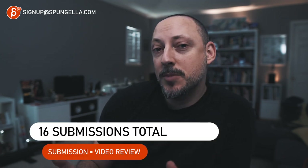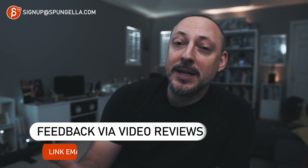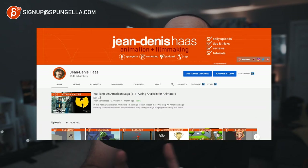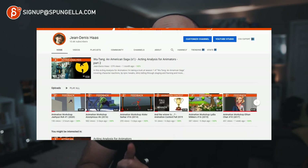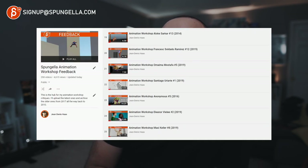The workshop covers 16 submissions. Every time you send me work for feedback, that counts as a submission. The feedback is given through video reviews. If you want examples of what those video reviews look like, check out the channel and the playlists — you can see what the content and style of my video reviews are, and if this will work for you.